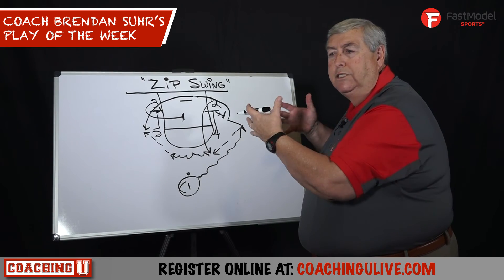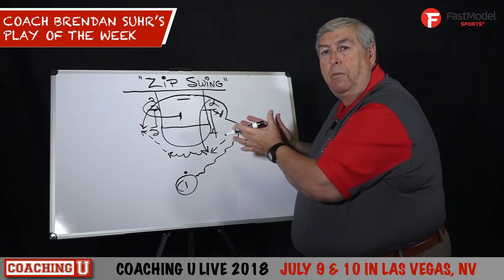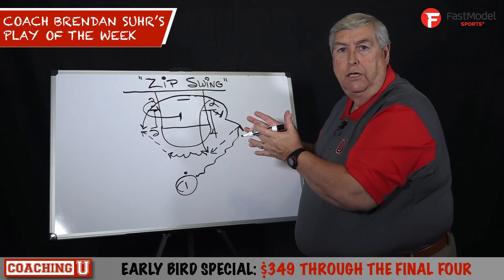Steph Curry, Trey Young — guys like that. But if you have a good player that is also your primary ball handler, it's a great way to get them off some baseline screens.